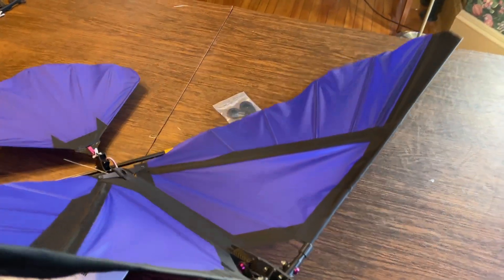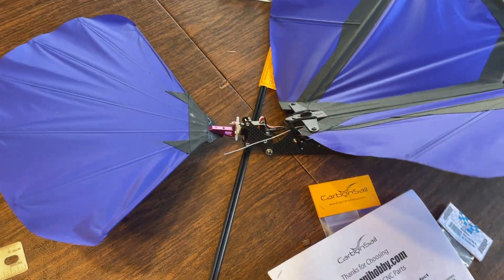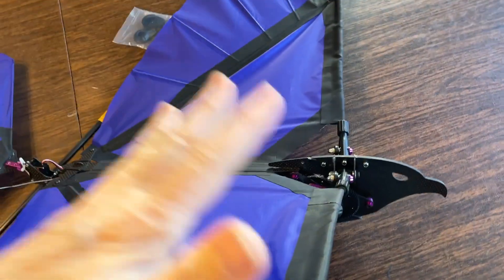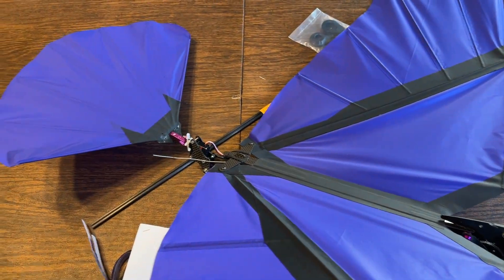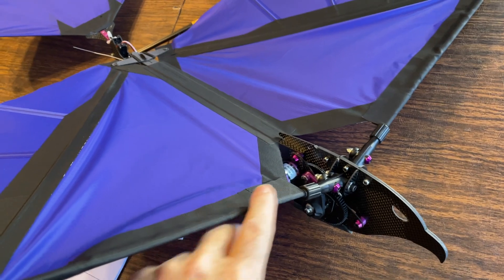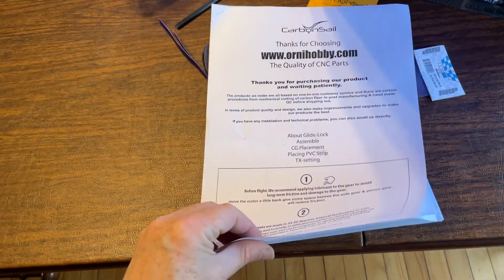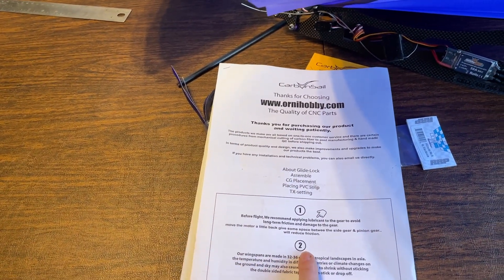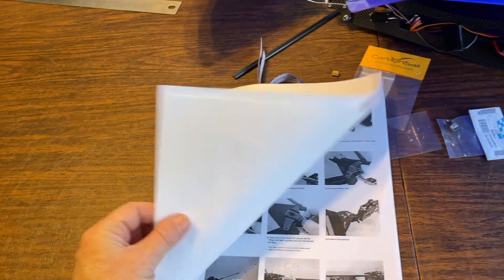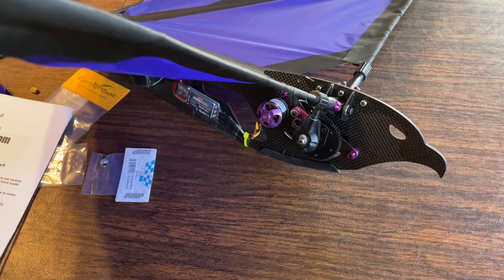When the ornithopter comes to you, it comes in a little kit that you put together. I would say it's about 95% complete — you have to attach the wings, which are already built, attach the tail, which is already built, and insert the wing spars into these slots. Just a little bit of final assembly, all detailed in the manual. If you do get it, I suggest asking them for the PDF version, which is colored and easier to see — the photos are clear.